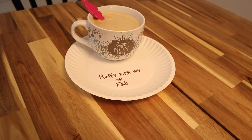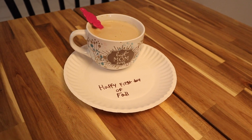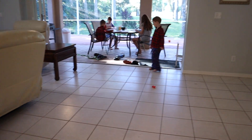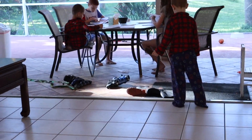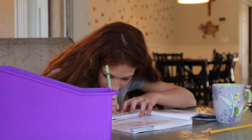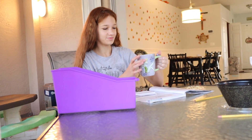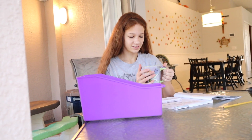Veronica made me a pumpkin spice latte with a cute little plate. My goodness. I'm doing my science. I'm drinking some hot tea. Apple spice. Quality.